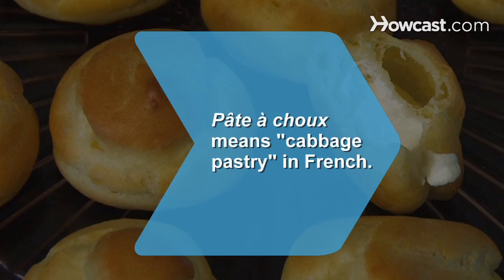Did you know? Pâte à choux means "cabbage pastry" in French. It's called that because once cooked, the puffs resemble heads of cabbage.